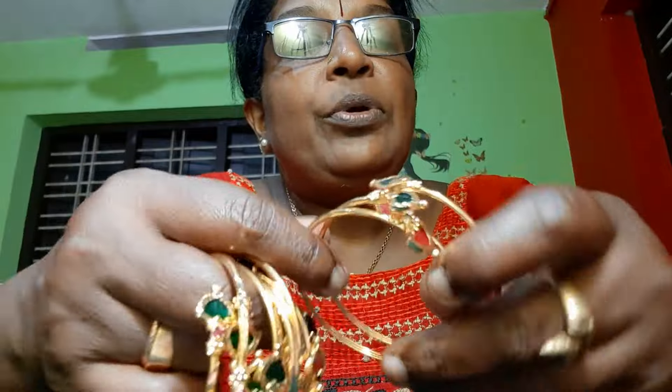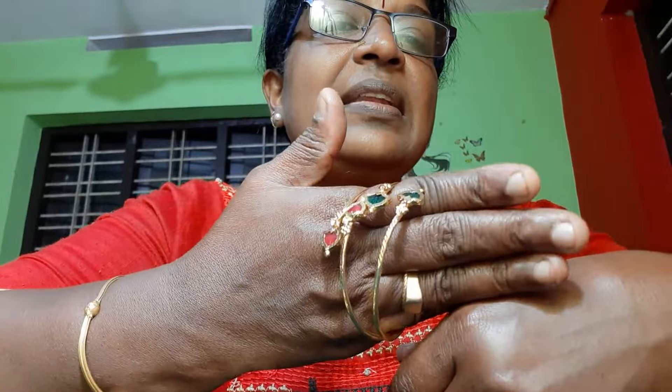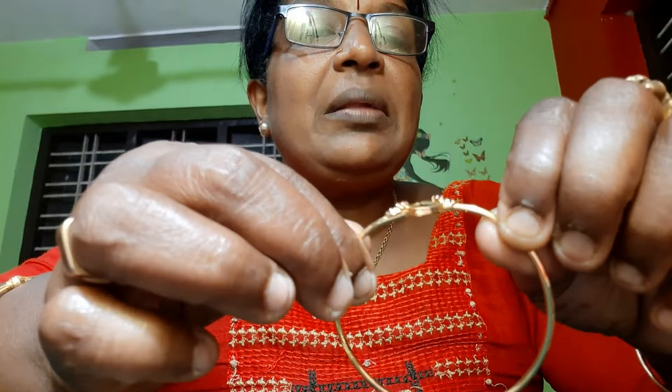The color is the color. This is red and green. The color is very beautiful.